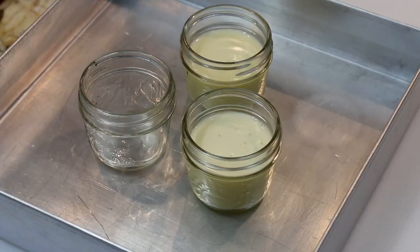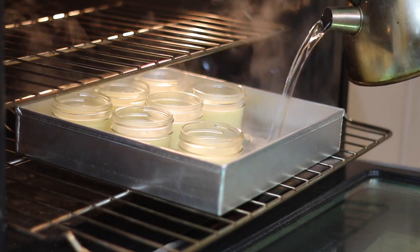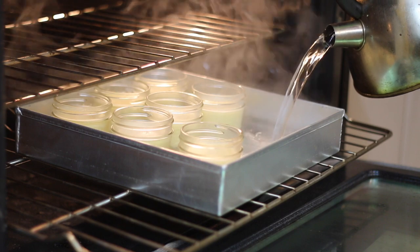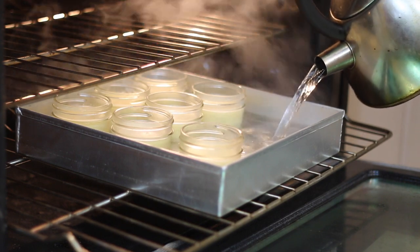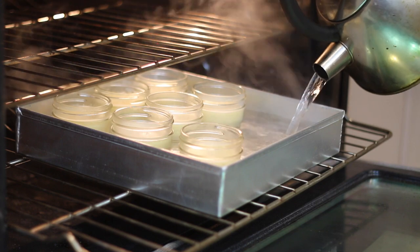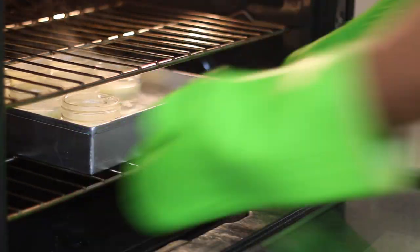I'm now going to pour my mixture into my little ramekins, and when they get into the oven I'm going to pour in some boiling hot water. I'm creating a water bath so that my crème brûlées can cook to perfection. I'm going to cook these for at least 30 minutes — you'll know they're done when the custard is slightly jiggly but not watery.